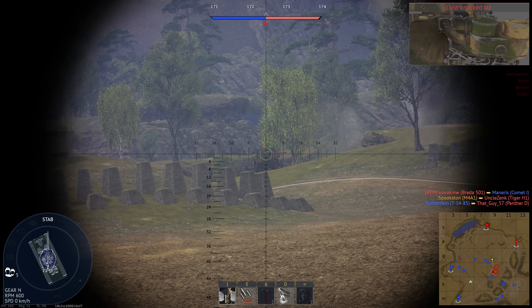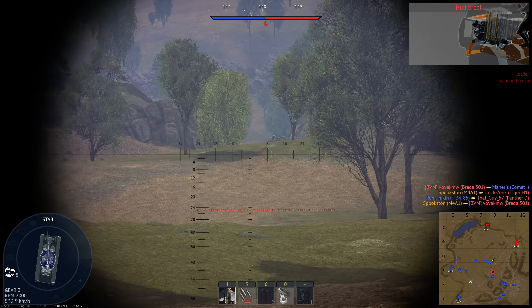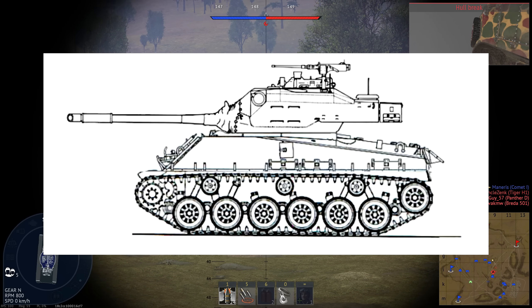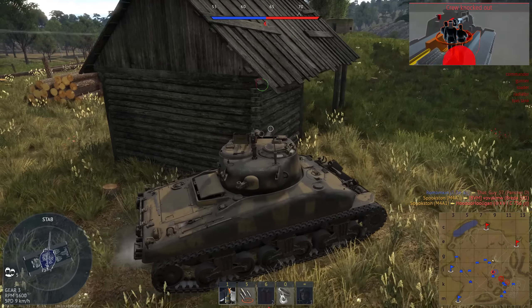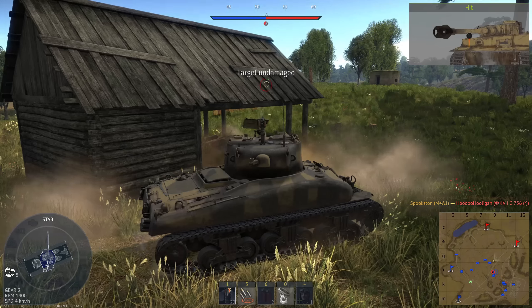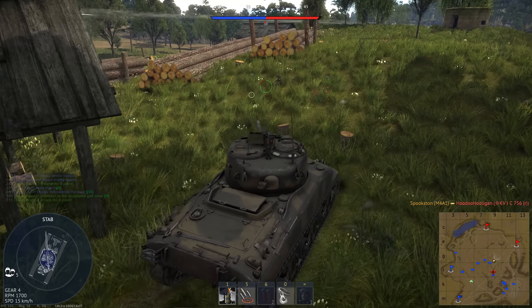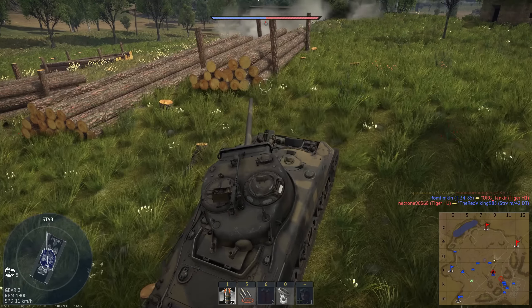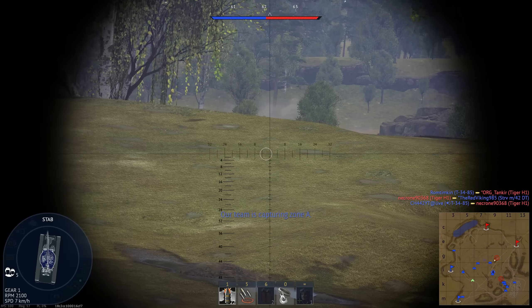Next is the transmission. The M4 originally mounted a synchromesh transmission with five forward speeds and one reverse speed. This gave the M4 a somewhat sluggish reverse rate, which wasn't addressed for a while, as it was believed that this low reverse rate allowed it to better reverse up slopes. Eventually, a planetary gearbox was installed that allowed the M4 to reverse at 21 miles per hour, or 33 kilometers per hour. The planetary gearbox also showed no serious defects or unreliability, and was approved for service.